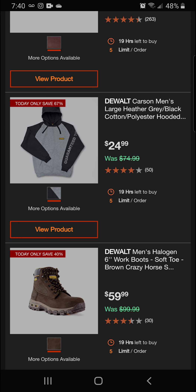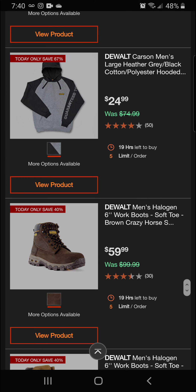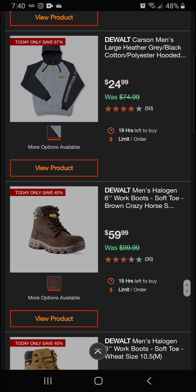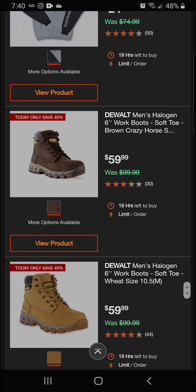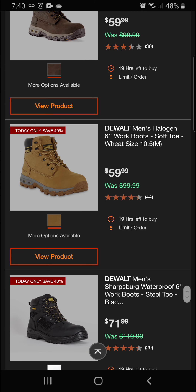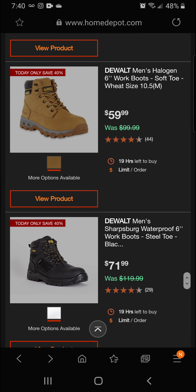We brought this sweatshirt to you earlier — it's 67% off today for a final price of $24.99, a great deal. Next up we've got the Wall men's Halogen six-inch work boots, soft toe in brown crazy horse, 40% off for a final price of $59.99. We've also got the Wall Halogen boot again — six-inch soft toe in wheat, 40% off for $59.99.